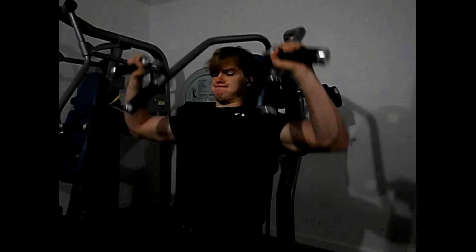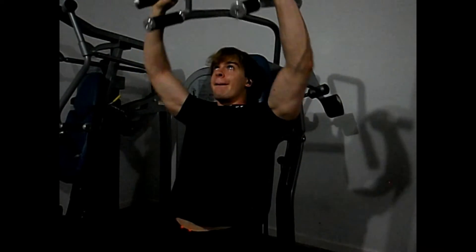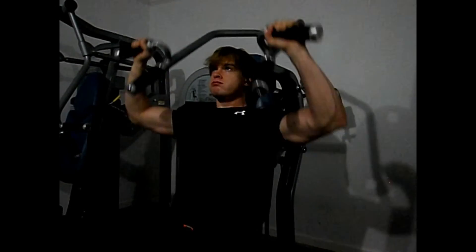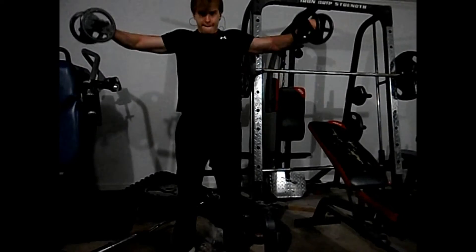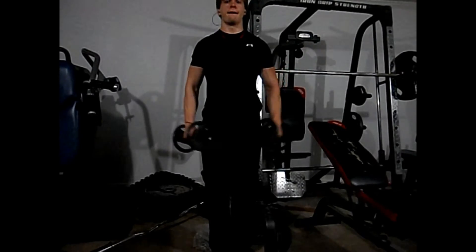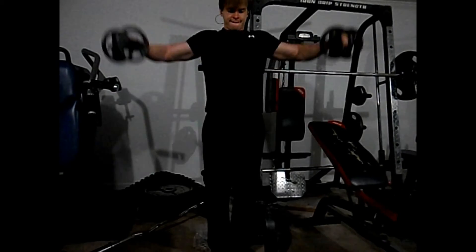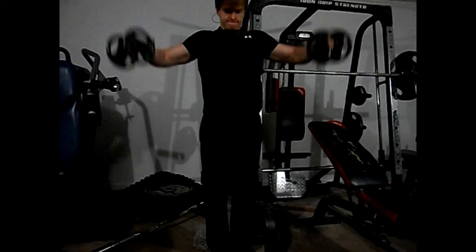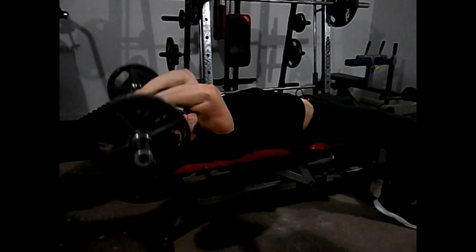Moving on to shoulders, I used this Nautilus machine — probably one of the best machines I've ever used for shoulders. Great squeeze at the top. I did five sets of 12 on that machine, supersetted with side dumbbell laterals. For the laterals, I don't like to bend my elbows too much to get the weight up. I've broken both elbows before, which prevents me from handling pain there, so I prefer this style of high reps with lower weight.